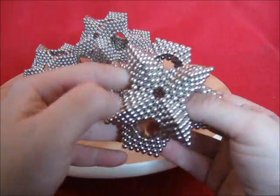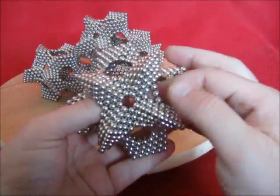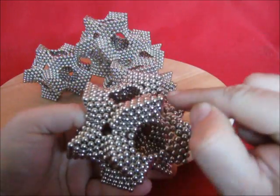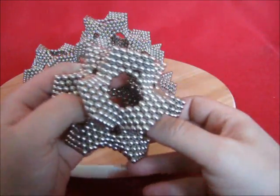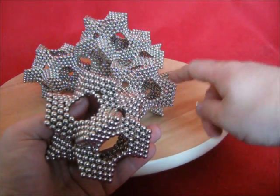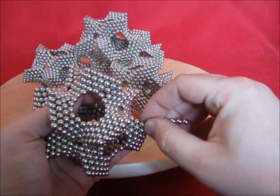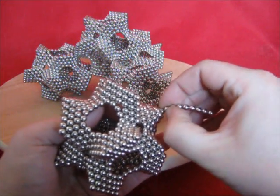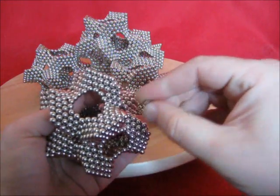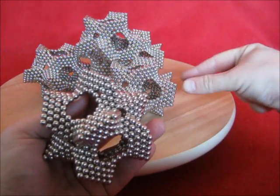And that's the complete cube octahedron of negans. This one is seamless. And if you want to join two of those together, remove four magnets on four corners and then you can join it there.